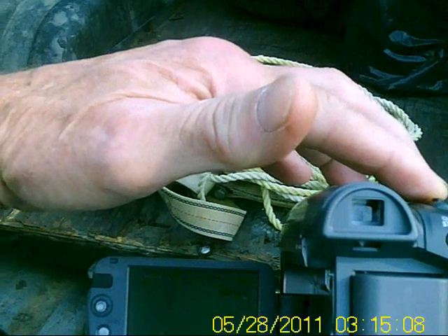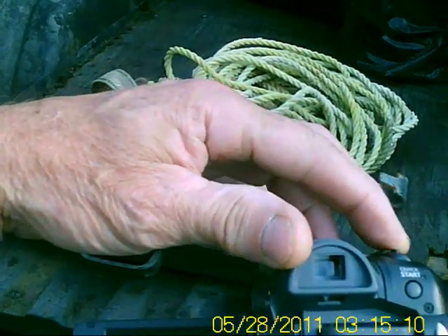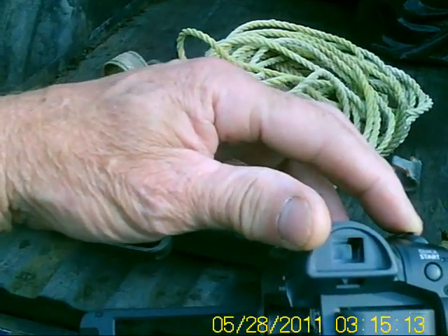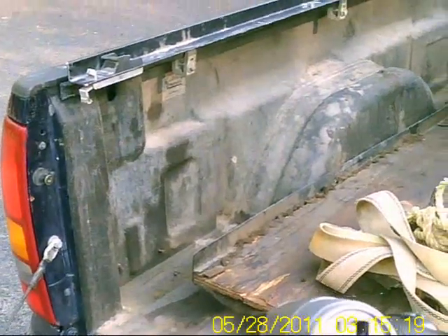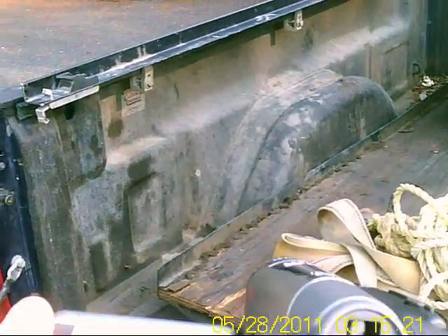Let me get this in focus. I'm zoomed out — let me get unzoomed. I've got to put record on. Oh, I'm sharp, ain't I? Looky there.